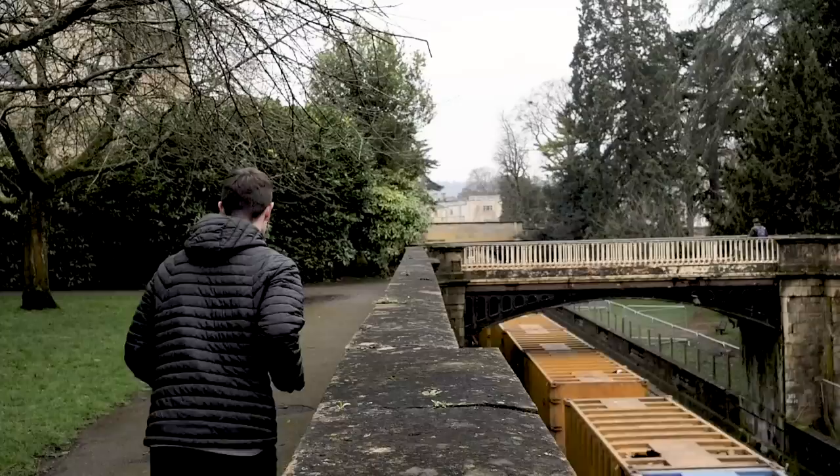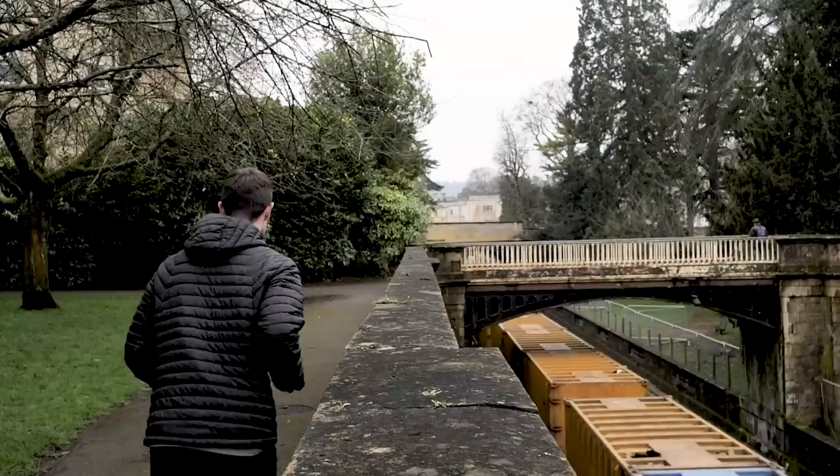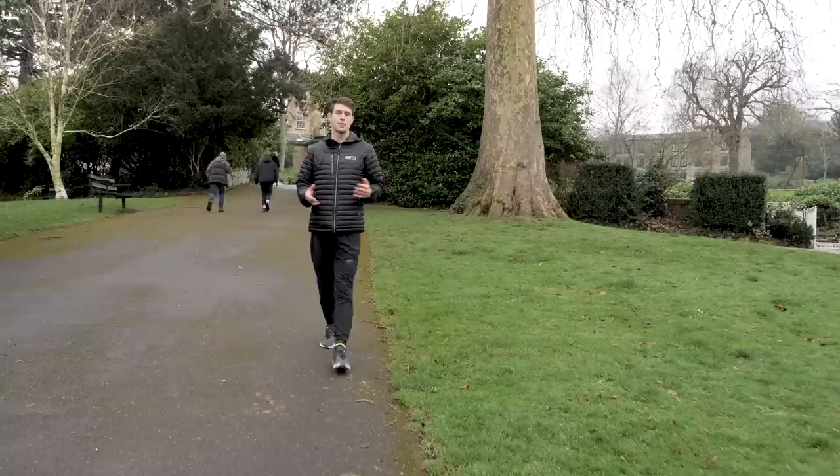Why walk? The run-walk method can help get you running again quicker. It might sound like an oxymoron, but it is tried, tested, and prescribed by coaches and physios alike.